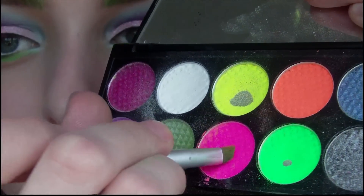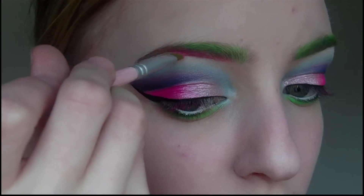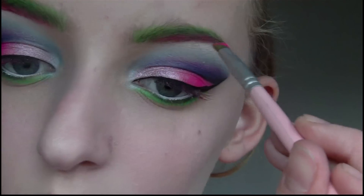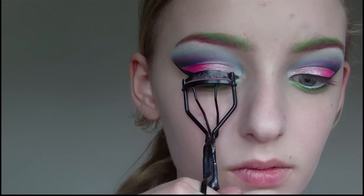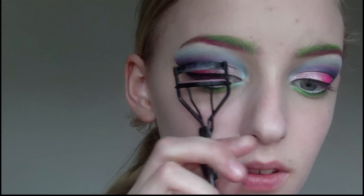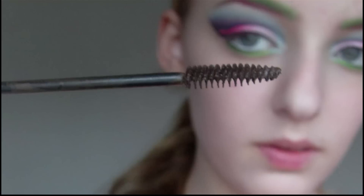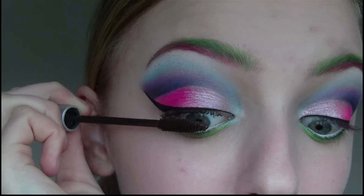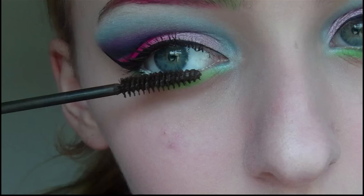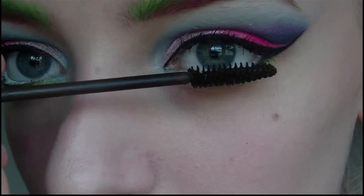Then I'm going to do the same thing to the lower half of my eyebrows using this pink eyeshadow. Next I'm going to curl my eyelashes and then I'm going to apply mascara to my upper and lower lashes.